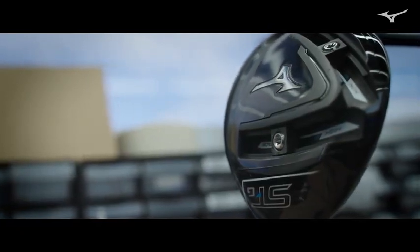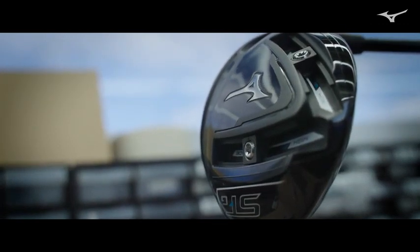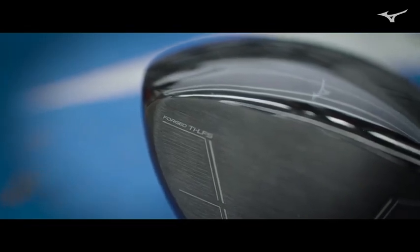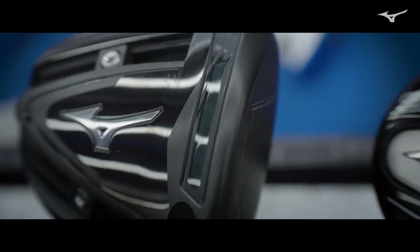We've got several new technologies going on here. One is the new face material — it is forged, it is a beta-rich titanium. The name we're giving it is TIE LFS, which stands for lighter, faster, stronger. In our initial testing, we are seeing a little bit of a bump in terms of ball speed.